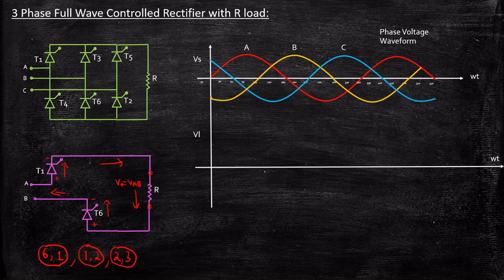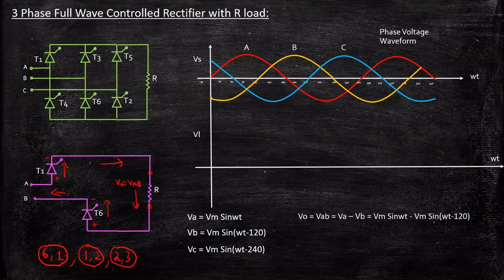Now we know Vout equals Vab. Let us consider the equations to understand what Vab is. Va = Vm·sin(ωt), and Vb is displaced by 120 degrees, so Vb = Vm·sin(ωt − 120°). Vc = Vm·sin(ωt − 240°). Vab = Va − Vb, and substituting and solving, we get Vout = Vab = √3·Vm·sin(ωt + 30°).